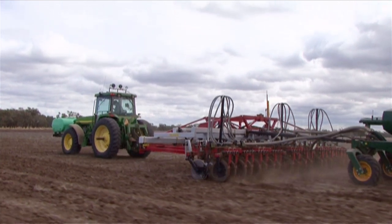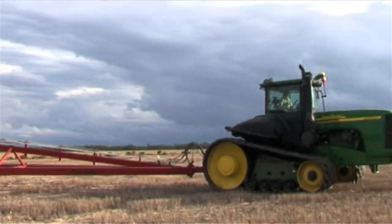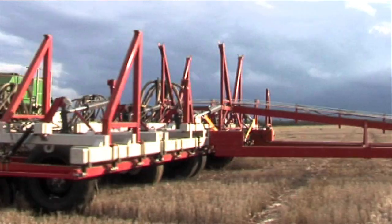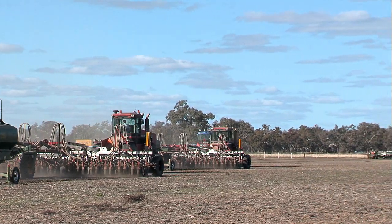Our machines are available in virtually any size. The narrowest machine we've made to date has been 20 foot, 6 metres, and the widest, 72 foot, 22 point something metres — so virtually everything in between. 40 foot is very common, the most popular in fact. The spacing depends on your conditions.